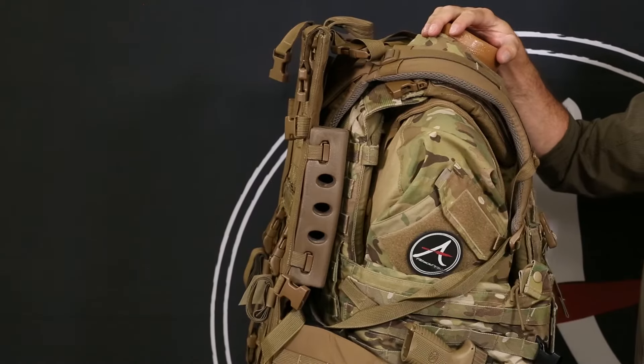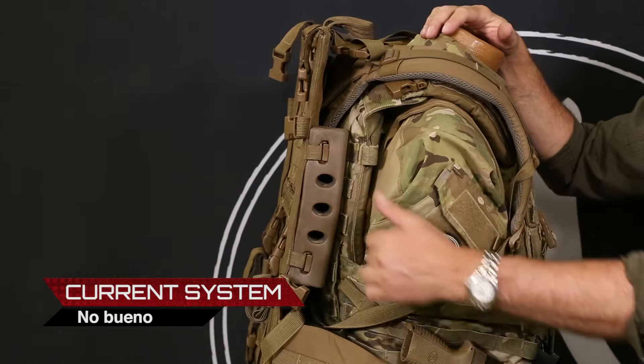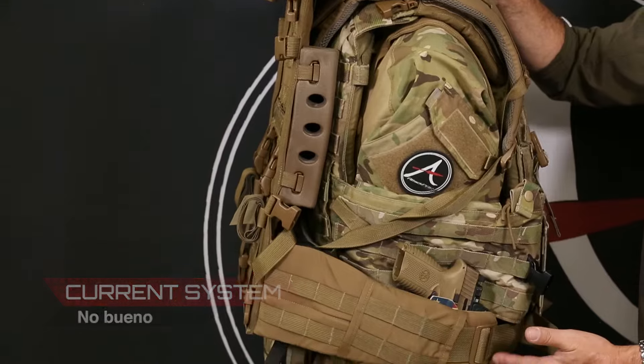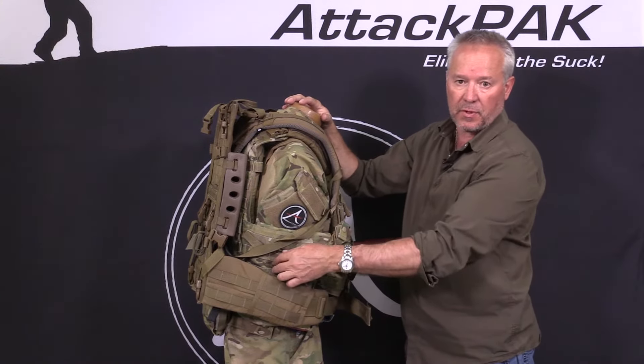What we're looking at here is the standard-issue SOCOM backpack system with the Mystery Ranch frame. What you immediately see is the waist belt on the backpack cuts across the gun, making it difficult to access.